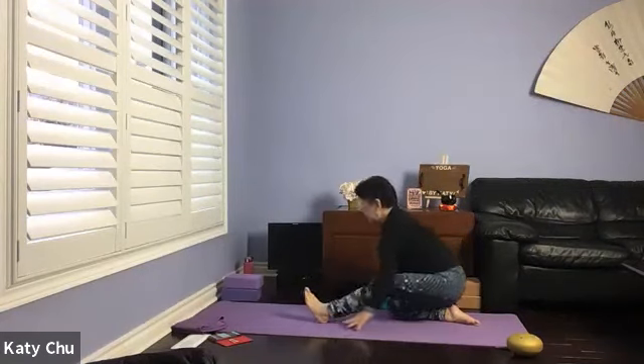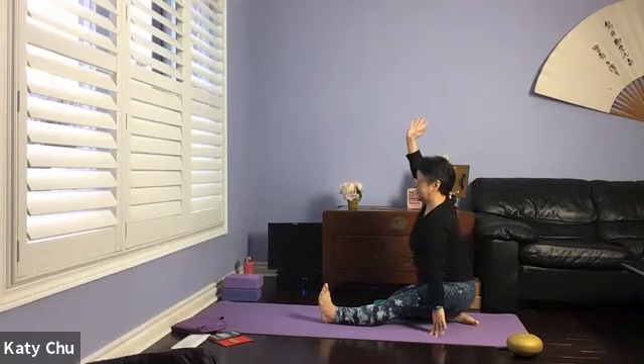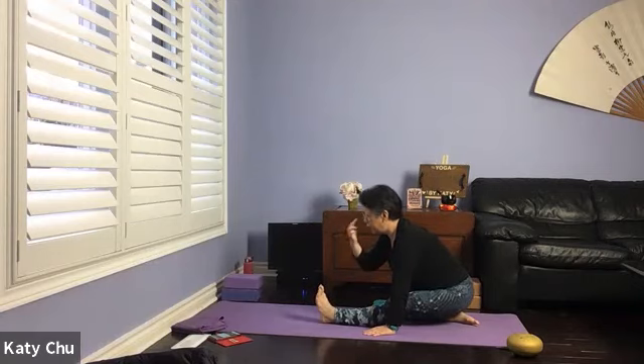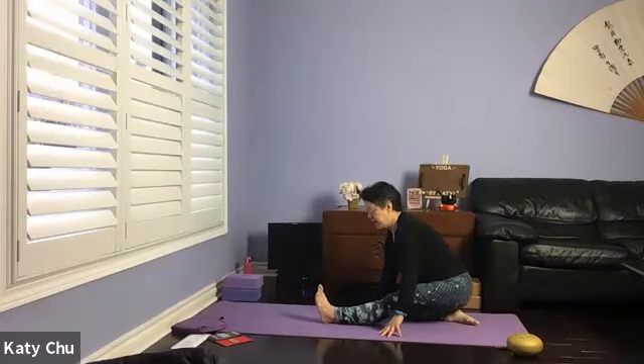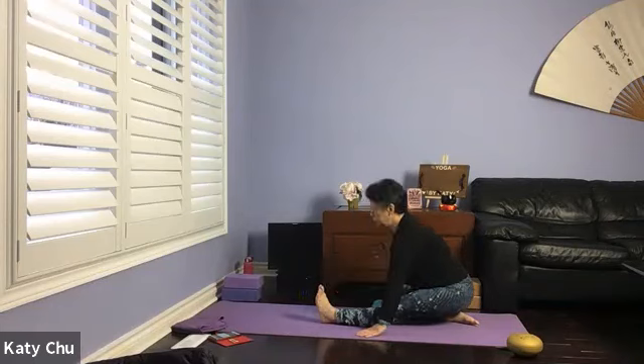Make your way to the back of the mat for hamstring stretch. Point the left toes up to the ceiling. Inhale, lengthen first. Exhale, hinge forward, leading with the chest, holding on to any part of the leg or the toe. Chin is away from the body, eyes looking forward. Taking your inhale to lengthen, exhale to bring the stomach a little bit closer. Feel free to slightly bend the knee if you have tight hamstrings. One more breath, and we're going to slowly release.